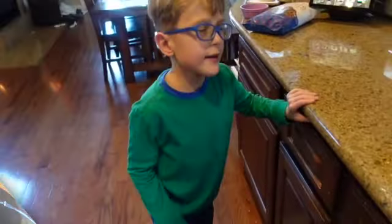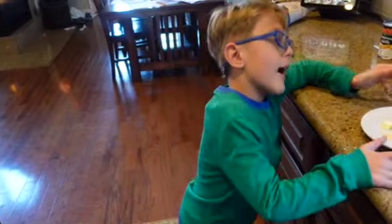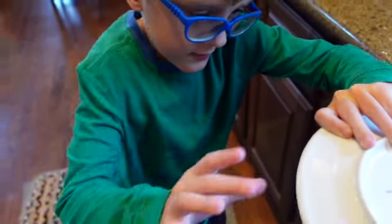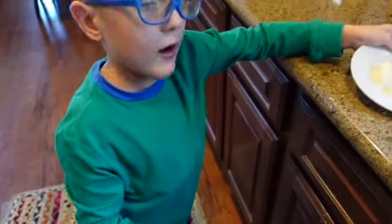Alright guys, the sugar is melted! Now we can add the butter. I'm scared, because hot sugar is really dangerous. Daddy will do it.